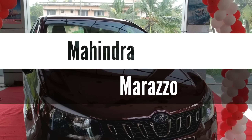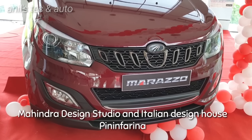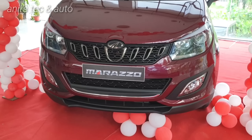Hello everyone, today let us meet the Mahindra Marazzo. This is a car developed by Mahindra after a lot of research — they have done exhaustive testing. It is developed by Mahindra Design Studio and the Italian design house Pininfarina.